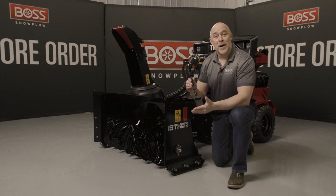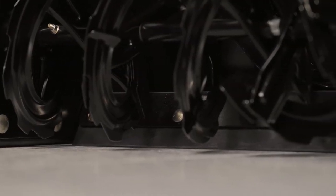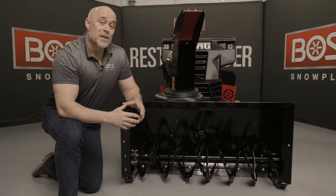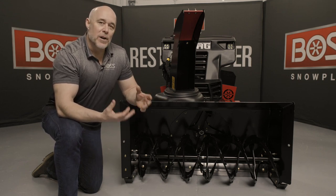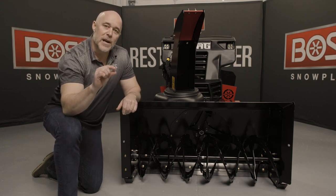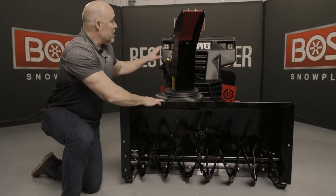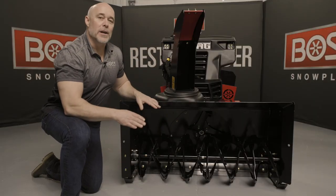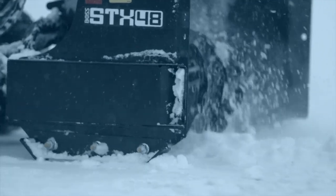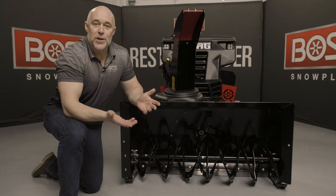Along the entire bottom edge of the snow thrower we have a urethane edge. There are two reasons for using urethane: it does a fantastic job of scraping and has great longevity, but it's also somewhat flexible. As you're using this on sidewalks or anywhere with deviations in the surface, that little give in the urethane edge prevents shock loads from going into the equipment, the machine, or the operator. The urethane edge will wear over time, but what we've done is made it a flippable urethane edge — you simply unbolt it, flip it over, and you have an entire fresh edge to use.